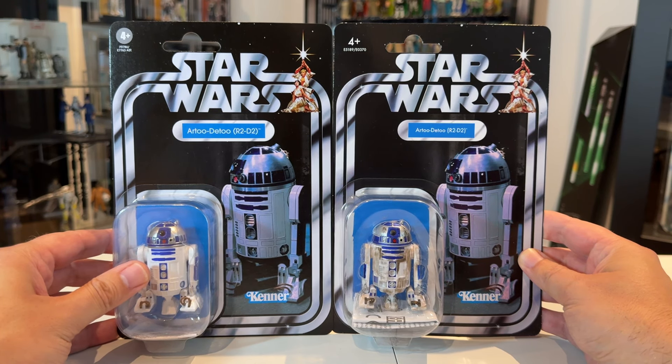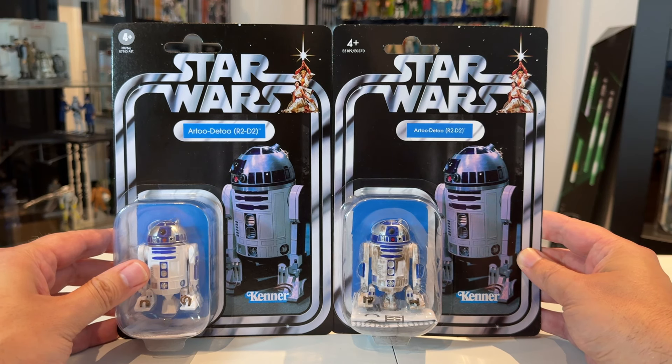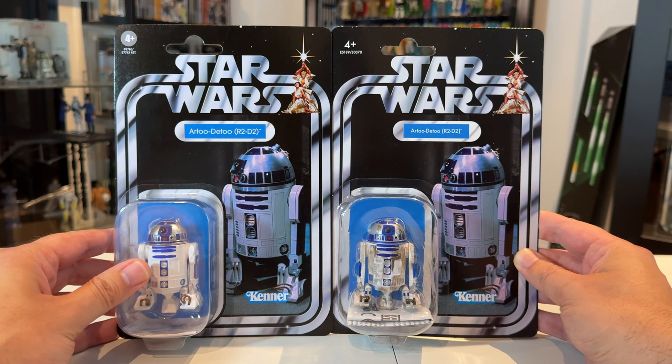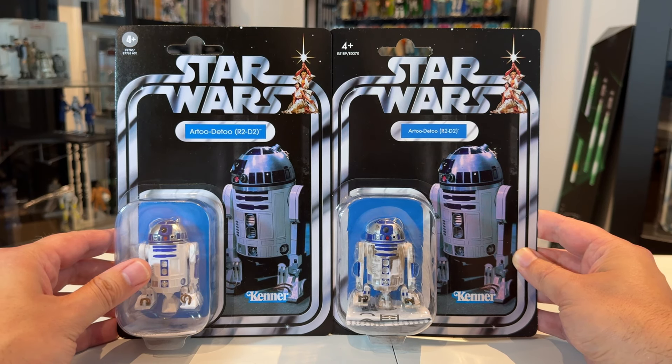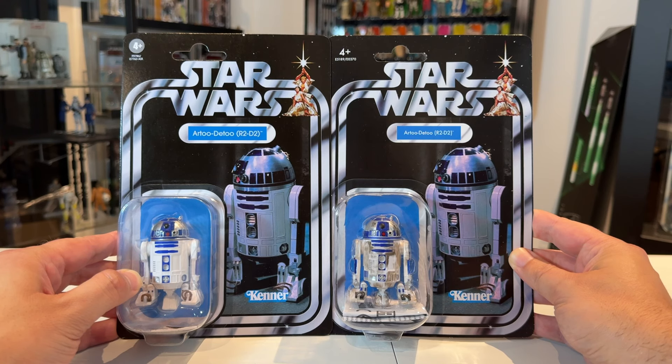First, let's take a look at the two card backs. There isn't too much difference between them because there was no warning label to move from the top right-hand corner — this figure doesn't come with any accessories, so there's no reason for that warning. You can see the '4+' is slightly different on the top left, and the font used for the name pill is much bigger on the new version and much smaller on the original. The new version shows that nice clean R2 in the bubble, which matches the card back image.